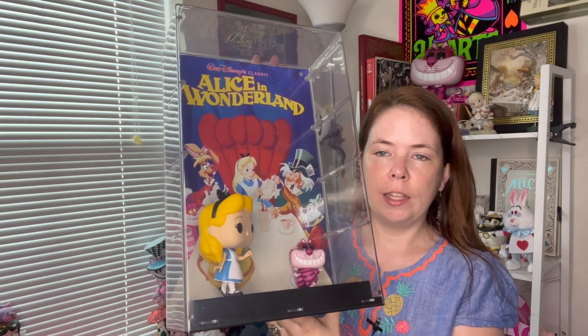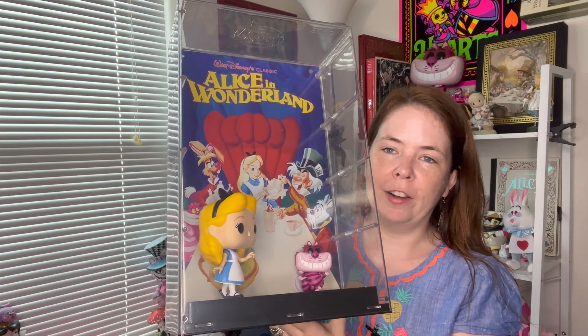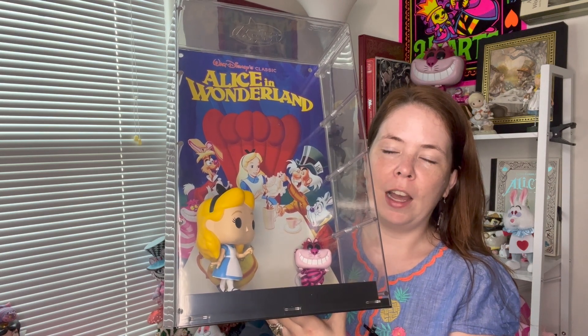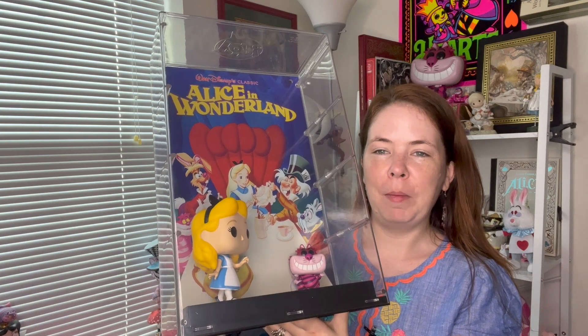Wherever it is, it stands out — it's definitely a nice conversation piece in any room. No matter how many collectibles you have around it, it's going to draw attention. That is one of the benefits of it — not all of the pieces in my collection draw that kind of attention. Here it is outside of the packaging. You can now see the characters a little bit better and their full profiles. I love this scene in the background of the Mad Tea Party — you've got the Cheshire Cat in the background, Alice in the central position, the White Rabbit, the March Hare, and the Mad Hatter.